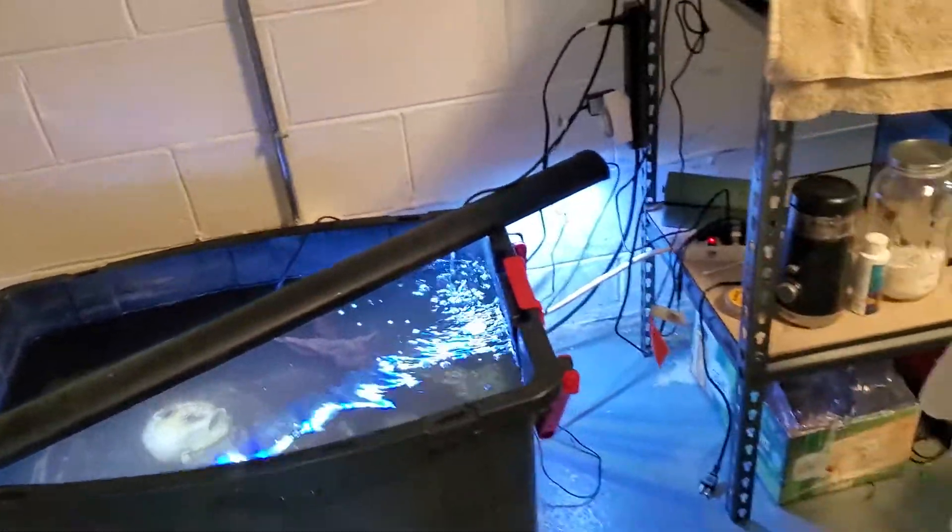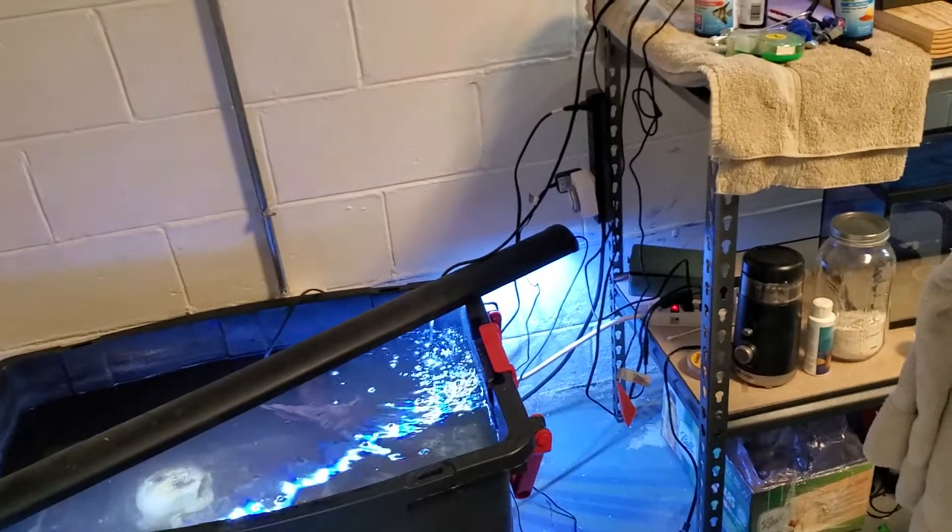Hey folks, well there it is. I'm doing some rearranging big time down here in the picture room.